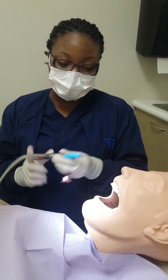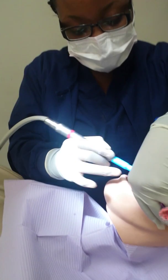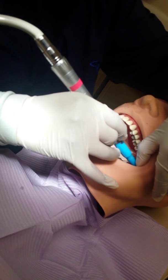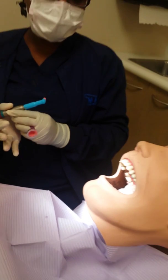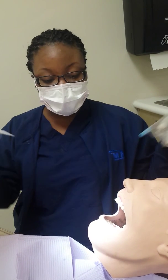Then you would start on the mandibular, just start on this side and work your way around to 32. Then you would come back on the mandibular right side on the lingual side, and you would do the same thing for both sides, and rinse again.